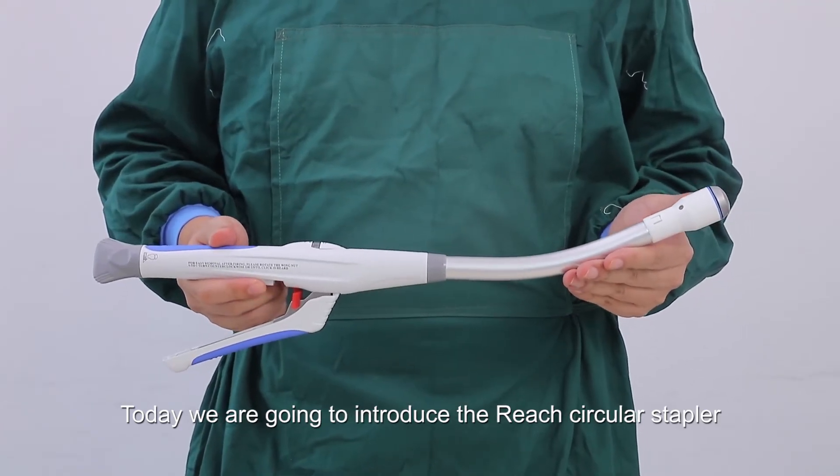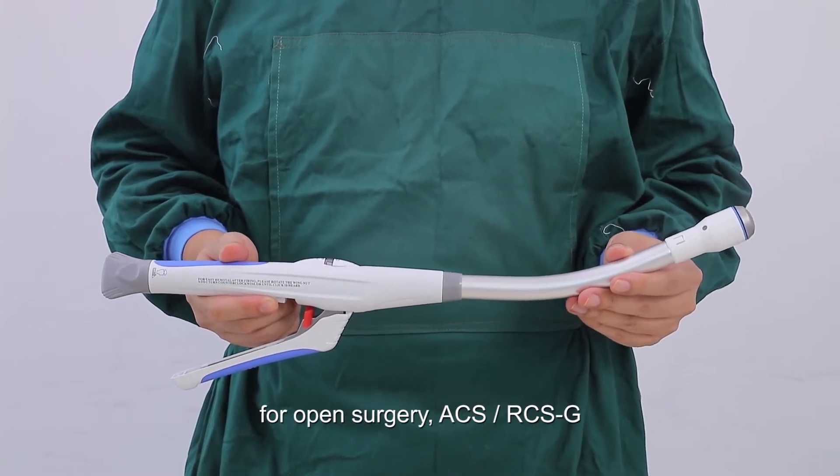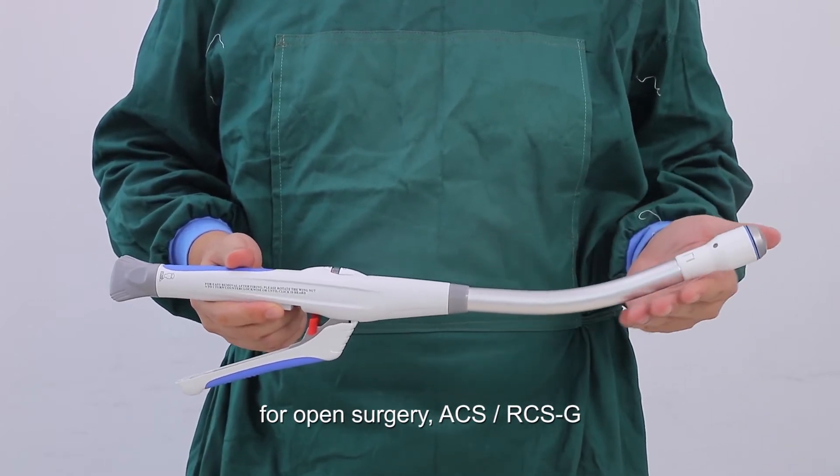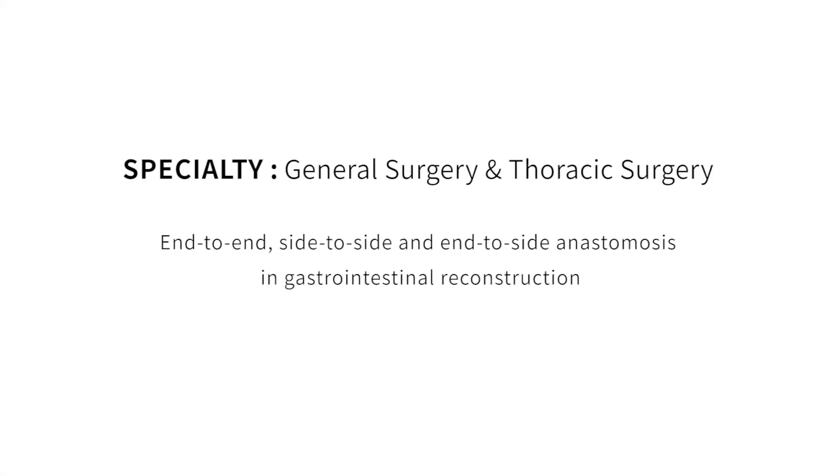Today we are going to introduce the Reach Circular Stapler for Open Surgery, ACS RCSG. Its specialties include General Surgery and Thoracic Surgery, supporting end-to-end, side-to-side, and end-to-side anastomosis in gastrointestinal reconstruction.